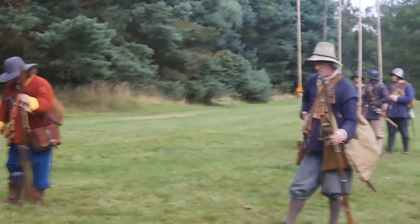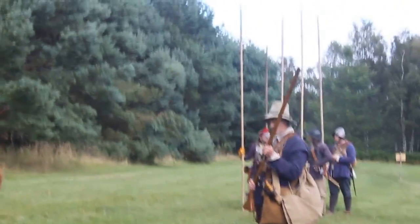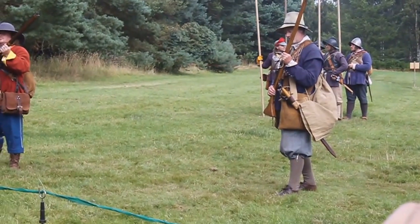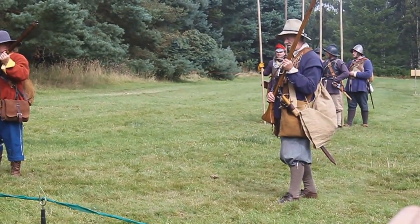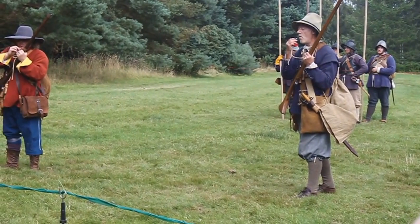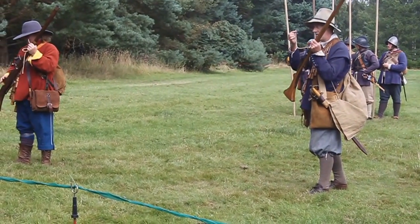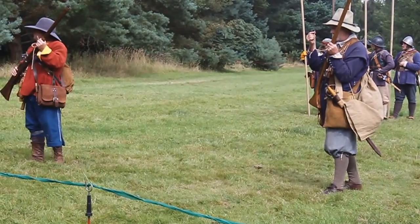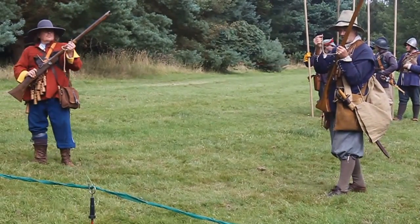Recover your piece at the port position. We now have loaded weapons. Blow upon your match — blowing on the match makes it nice and hot. At this point the musketeers turn through 90 degrees to actually face down the field, so they're not firing towards themselves.